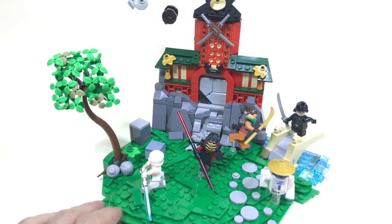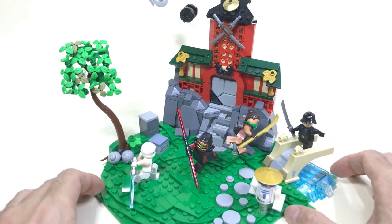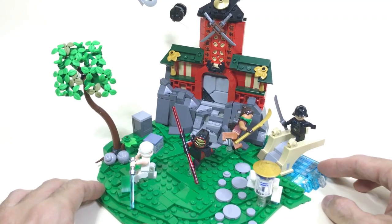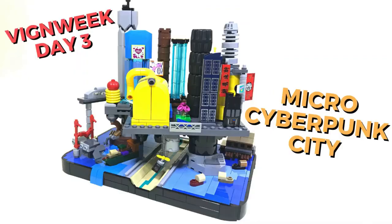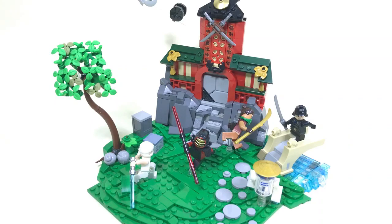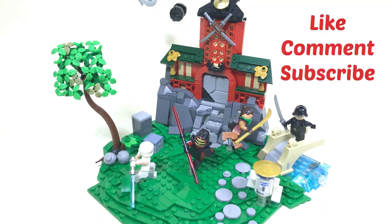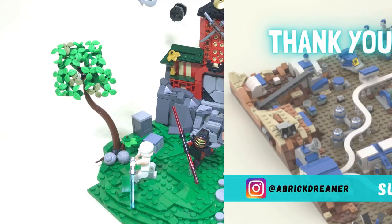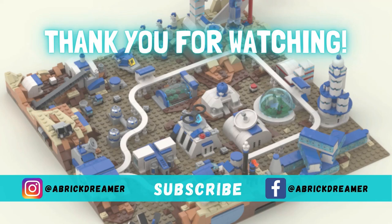Let me know what you think about this build in the comments below. I'm fairly happy with the result. I'm also going to give you a little sneak peek on the micro-scale build that was my third entry — I'll show it on the channel on Thursday. Stay tuned because we have a lot of nice cool vignettes coming in the next few weeks. You can follow me on Instagram to see the daily uploads for this contest, but on the channel I'll keep my regular schedule. Thank you for watching — see you in the next one! Ciao ciao!